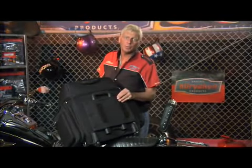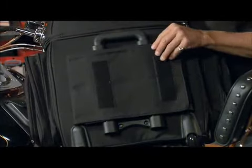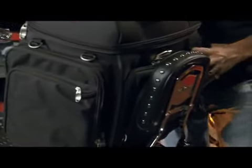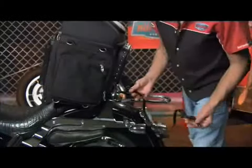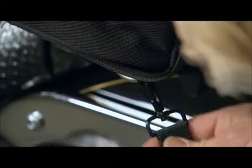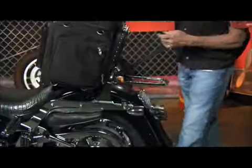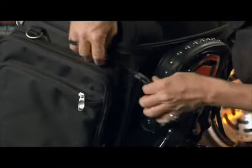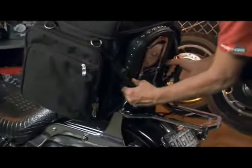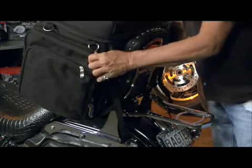Don't use the backrest strap when you have the bag on the back seat without a passenger. Simply turn the bag around and put it up against your backrest. Take your tie-down straps on each side — clip to the bottom D-ring and go underneath your pad, clip to your top D-ring, and do that on the other side. Stand behind your bag, pull tight, then sit your clips down, and that'll snug the bag down.